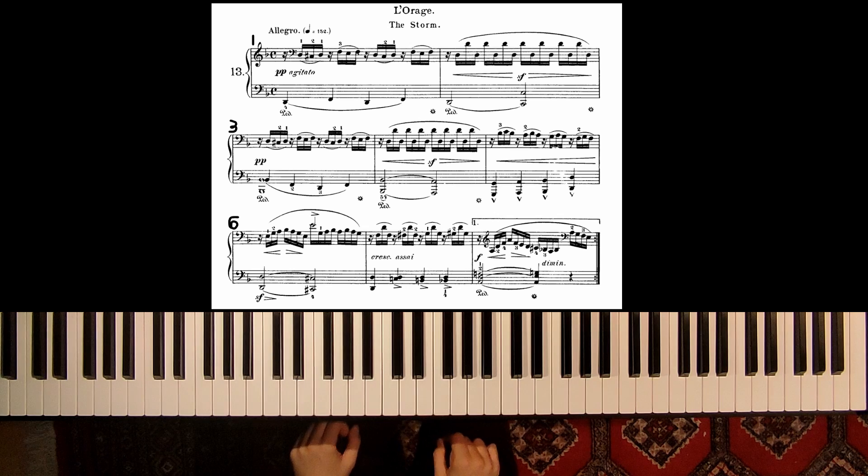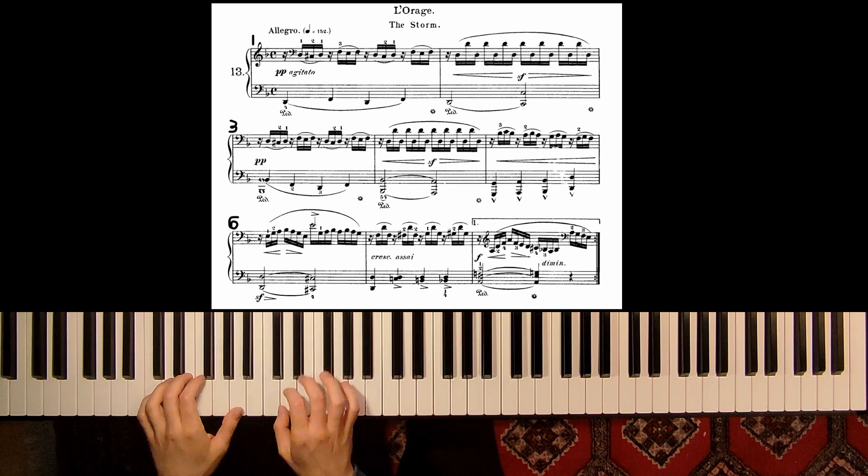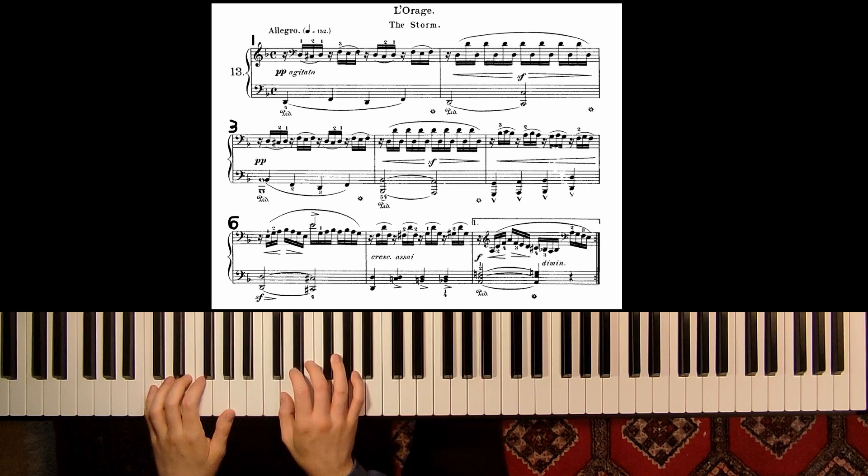So these are the first eight measures. Let's play again a little bit, this time slower.